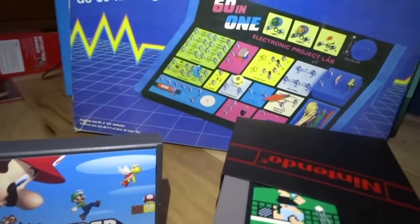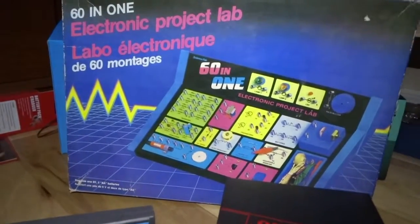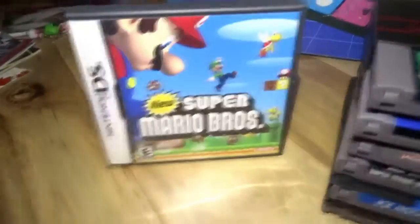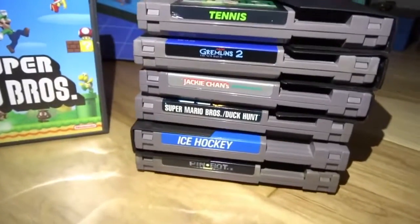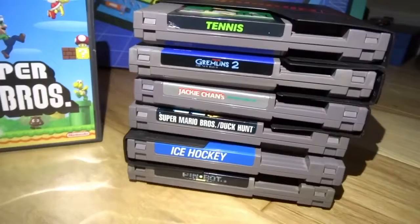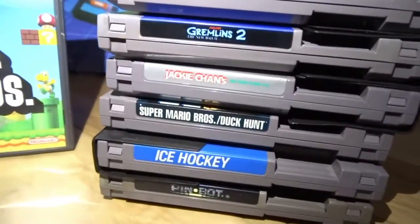Thanks for watching, guys. I really hoped you enjoyed that video. So yeah, that's pretty good all together — a 1985 set, New Super Mario Bros, and about $150 worth in games for 8 bucks. That's a pretty good day for me. See you guys in the next video. Thanks for watching. Bye.